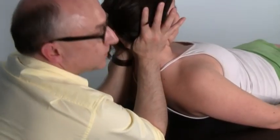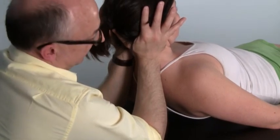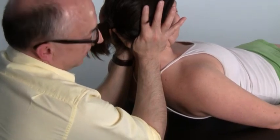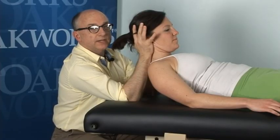There are many times where this is the only technique I use, and I get some great results. But over the years, I've adapted this technique in a way that allows me to do more assessment as well as treatment of the upper thoracic and entire cervical spine, as well as the upper two or three ribs on both sides.